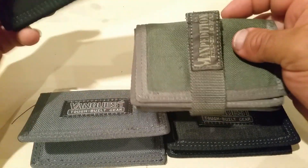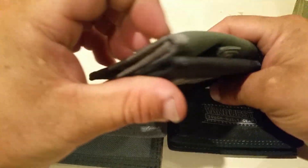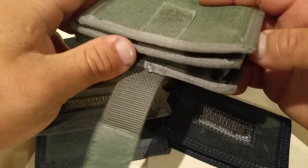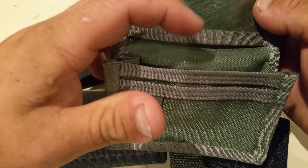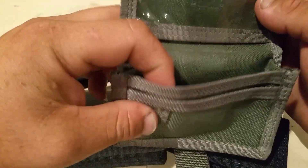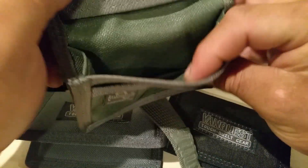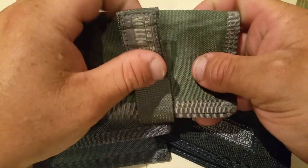This is the Maxpedition Urban. You can fit a lot of business cards, credit cards. You can also fit your keys or whatever you want in there. It's pretty big, but small at the same time.